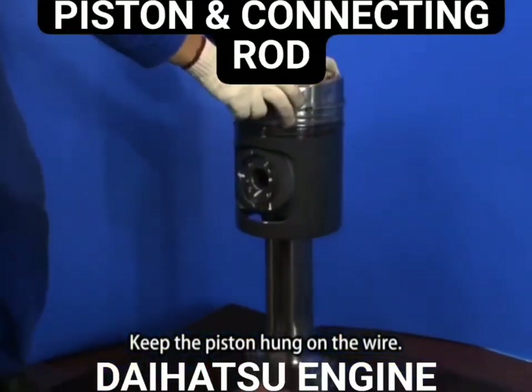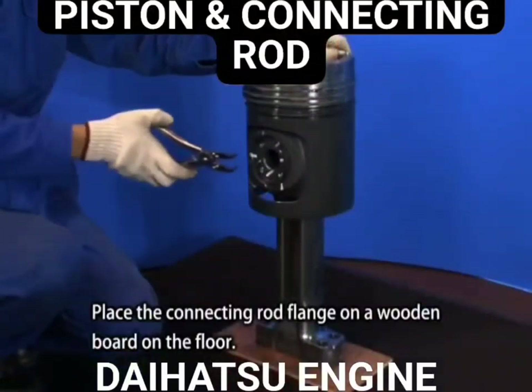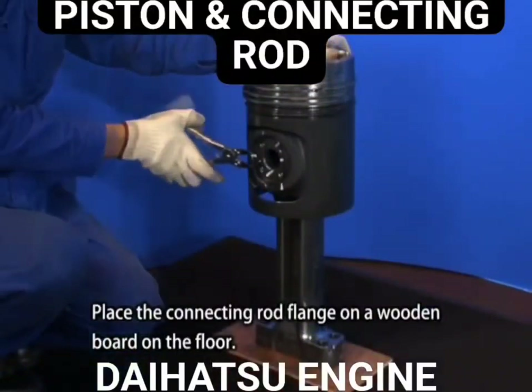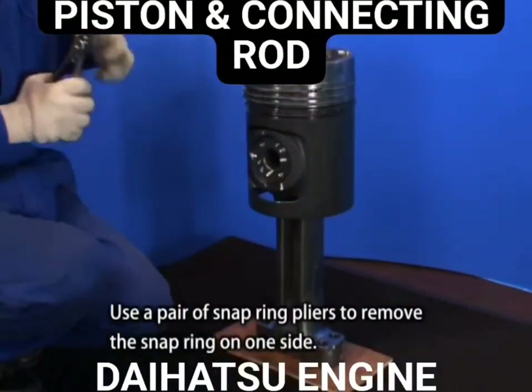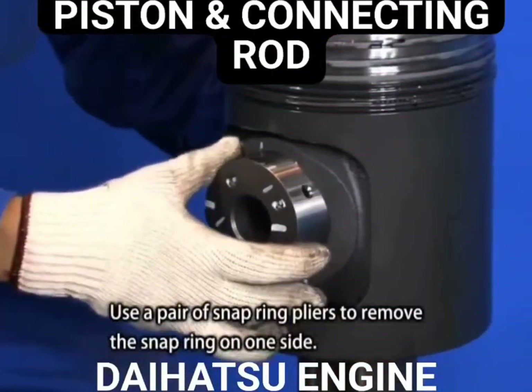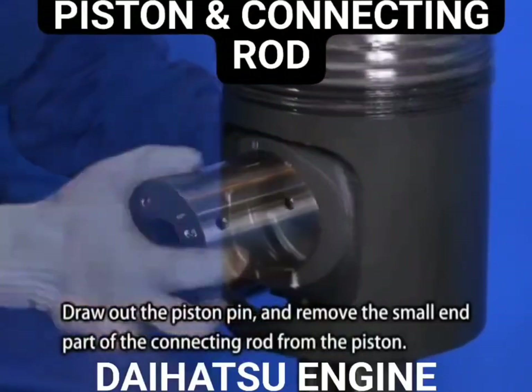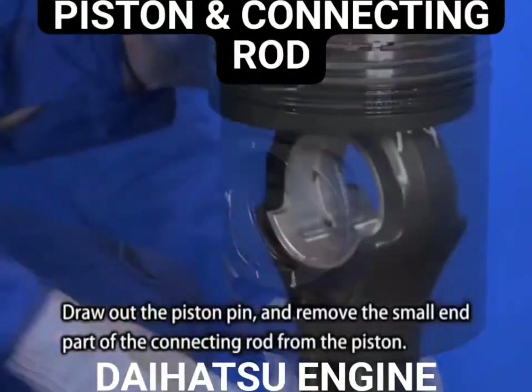Keep the piston hung on the wire and place the connecting rod flange on a wooden board on the floor. Use a pair of snap ring pliers to remove the snap ring on one side. Draw out the piston pin and remove the small end part of the connecting rod from the piston.